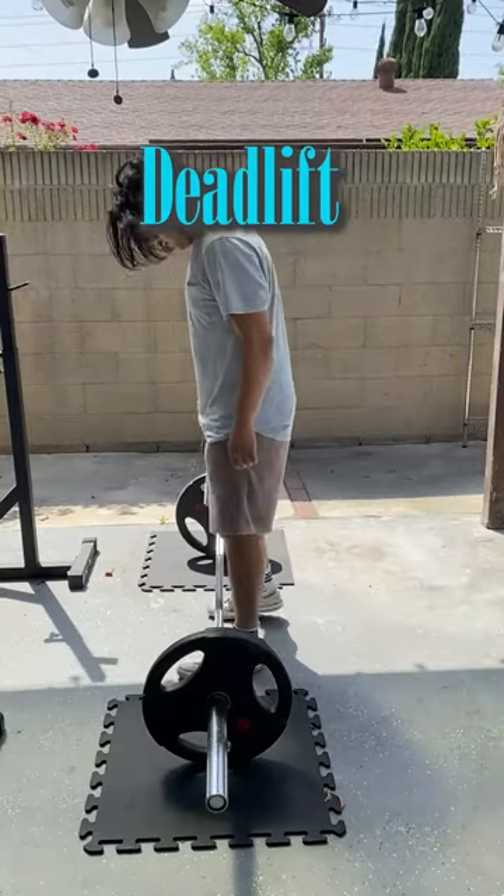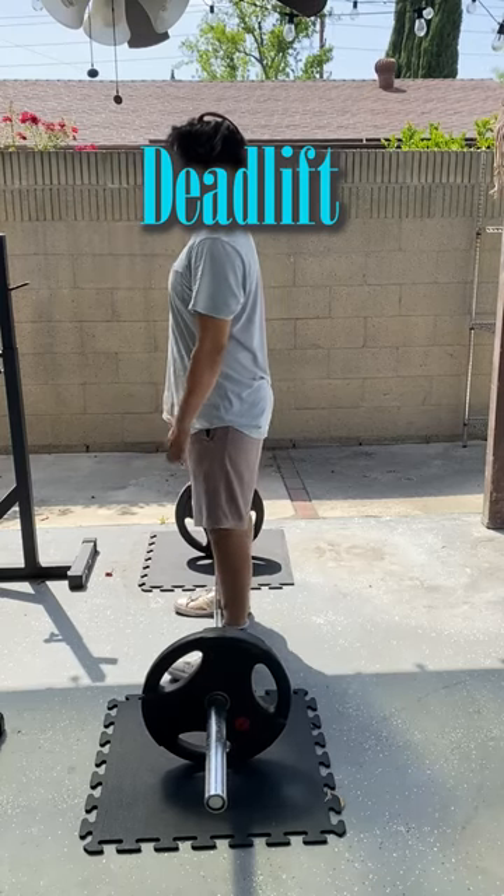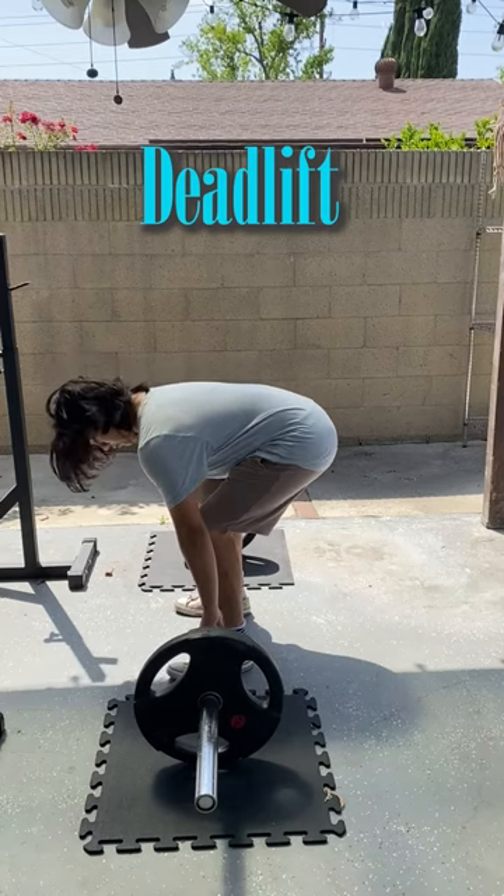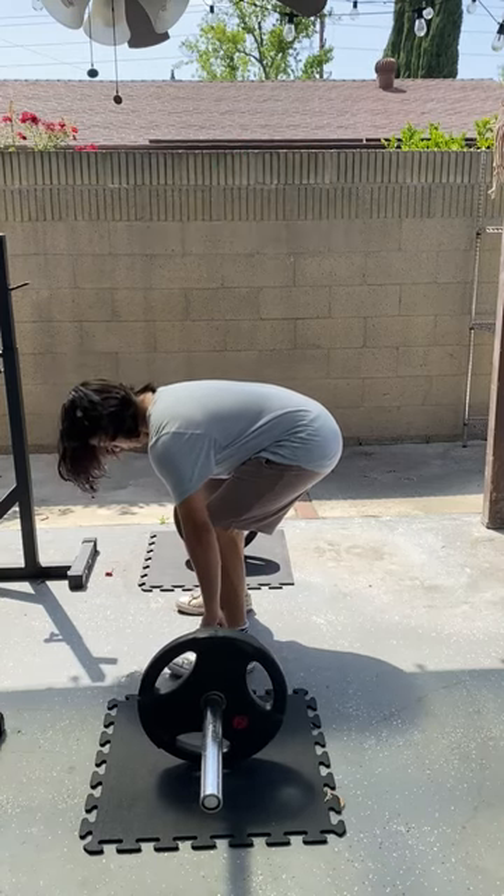Lastly, the deadlift. Position yourself in the center of the barbell. Pull the barbell close to your shins and squat down into the starting position. Your thighs should be parallel to the floor.